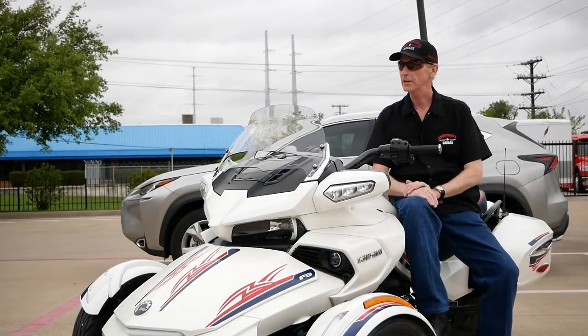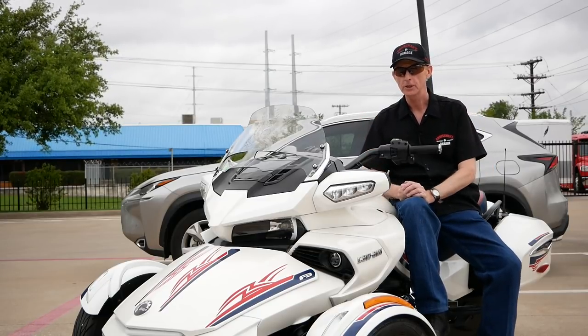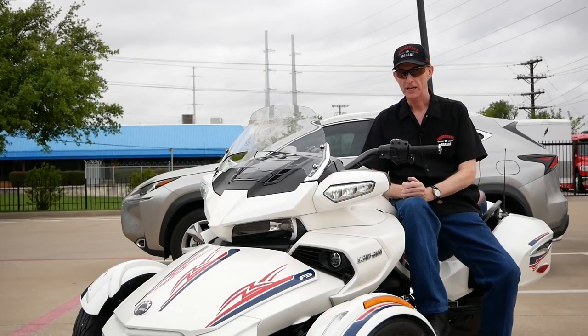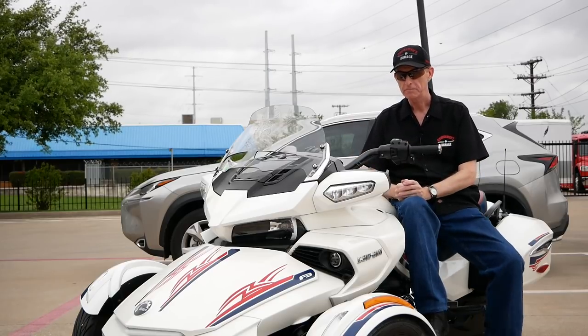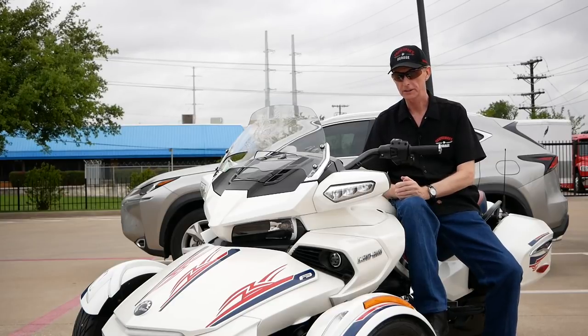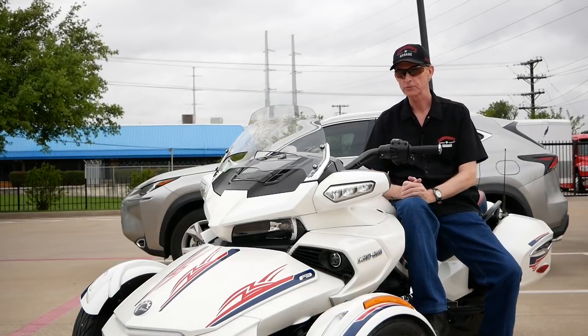Hey everybody, this is Cruise Man here today at Dream Machines of Texas — one of the largest, if not the largest, used motorcycle dealers in the state. I'm going to do something different today: take a test ride, kind of an evaluation ride, on this 2016 Can-Am Spyder F3 that they have for sale here. Let's go see what this three-wheeler is really like.